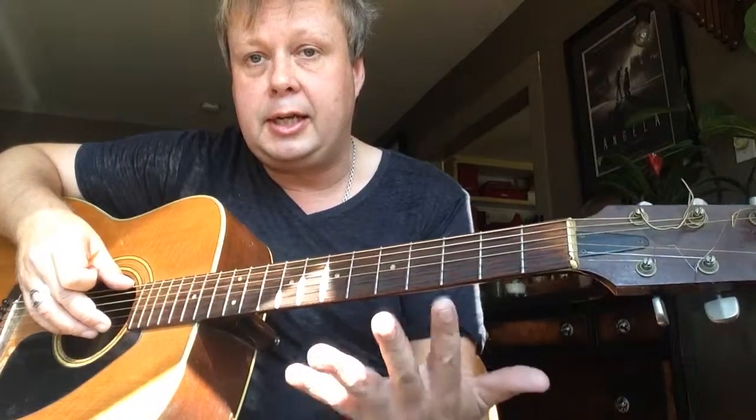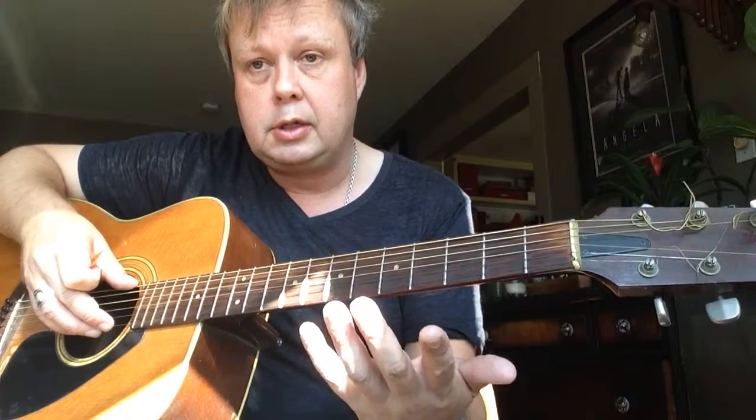Hey YouTubers, this is the Swede coming at you from Los Angeles, Silver Lake. If you watched my first super beginner lesson learning the strings and the one two three four, hopefully you did.